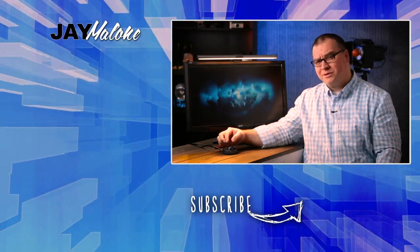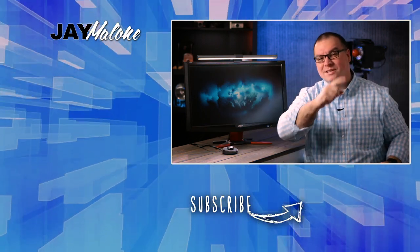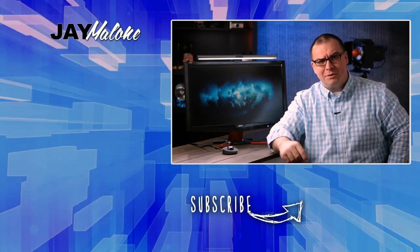Thanks one more time to BenQ for sending over this pretty sweet little lamp — I kind of dig it. Thanks for liking, commenting, and subscribing. And until next time, God bless.